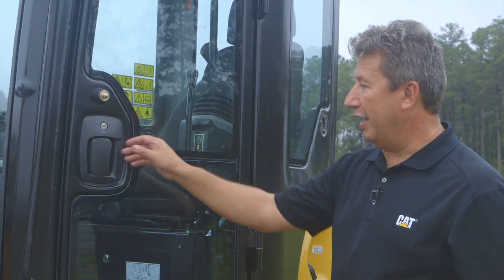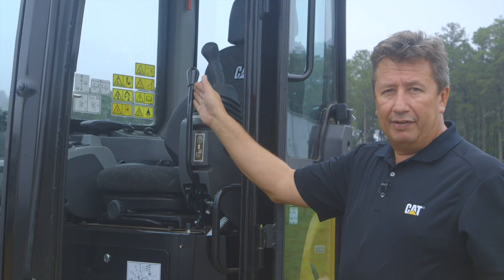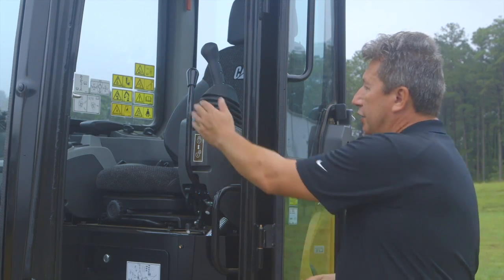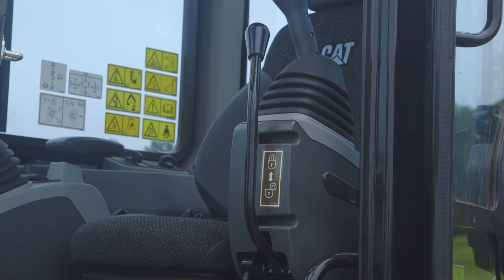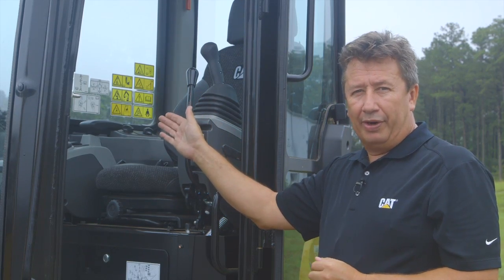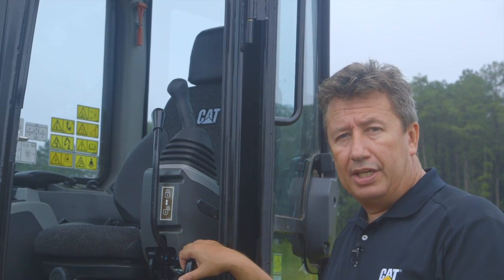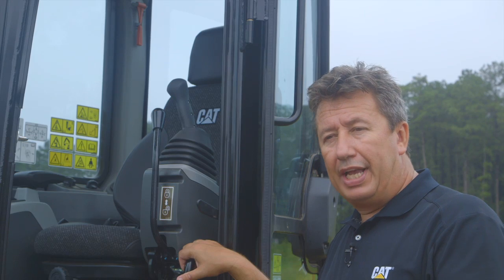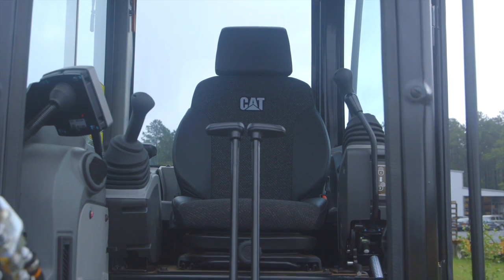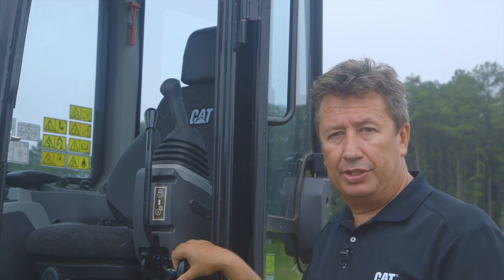Now let's have a look inside the cab. You'll see our safety lever looks a little bit different — we've actually changed the contour of the lever so that it is more tightly tucked up against the console. This allows easy access in and out of the cab with the wider opening. For our new E2 cab we've also redesigned a new range of seats for both our cab and canopy machines. The operator is going to be in these machines for quite some time, and they want to be comfortable — we're going to ensure that with this new range of seats.